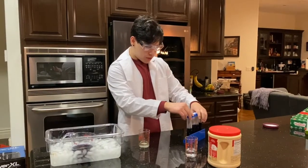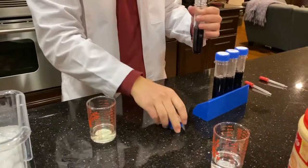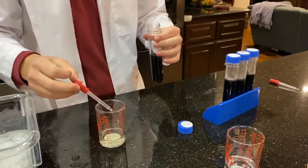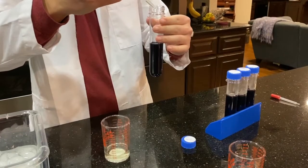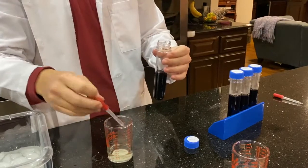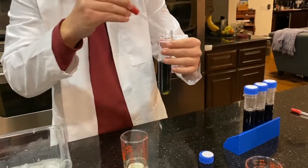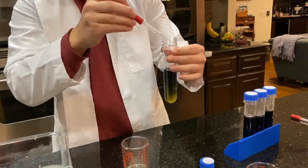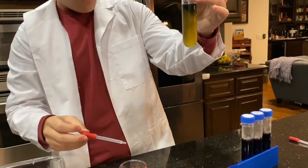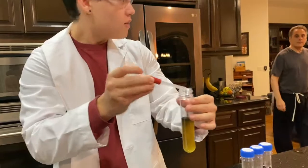Now is the moment of truth — we're going to do bleach first. We'll take a few drops of bleach and see if it does anything. Remember, this is basic, so it should turn a bluish color from the purple. It just looks black at first — actually kind of funny. Let's put a little bit more in. Oh — did you see that? It actually turned yellow! It turns yellow. Do you see this?